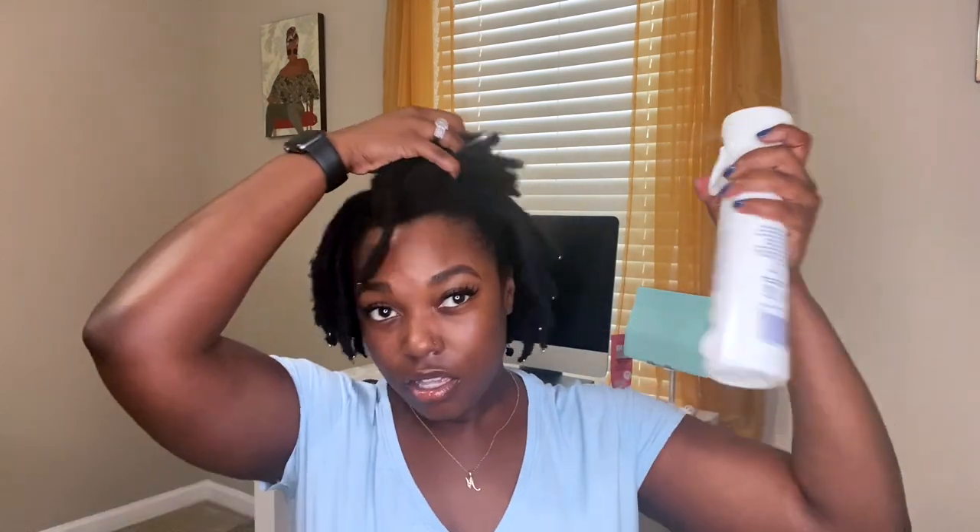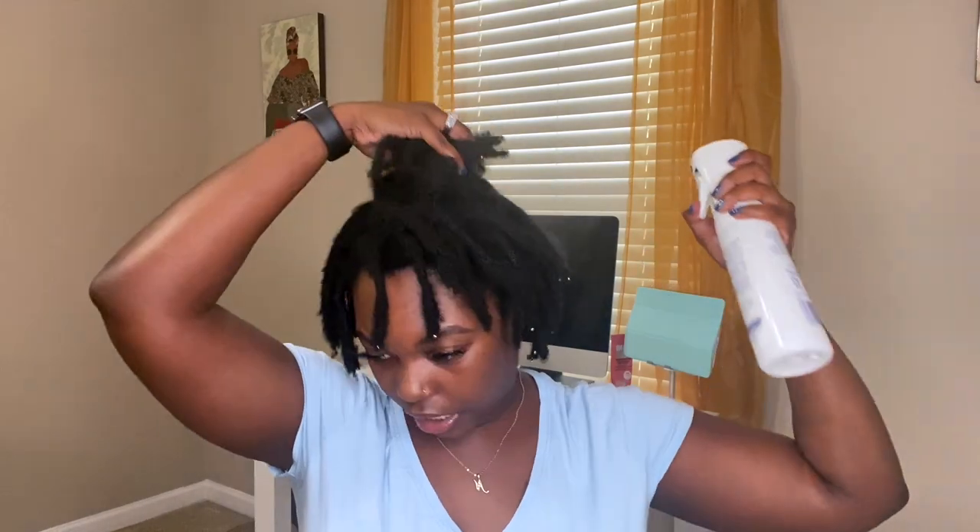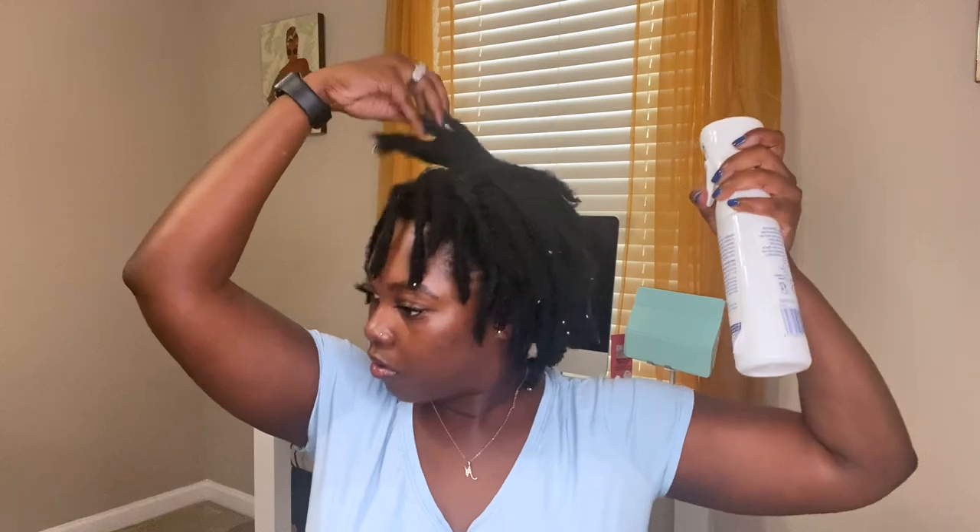I haven't moisturized my hair today yet so I'm going to do that with you guys on camera. I'm taking my rose water and glycerin mix — I've gotten a lot of comments about where this bottle is from. It's just a sticker from the original packaging, and I got the bottle off Amazon. The rose water and glycerin I also got from Amazon. I'm shaking this up and spraying it in my hair — this is the same routine I do every morning. I'm lifting up my locks to make sure it's penetrating the entire lock and my scalp as well.